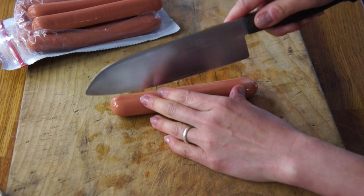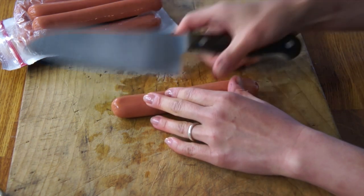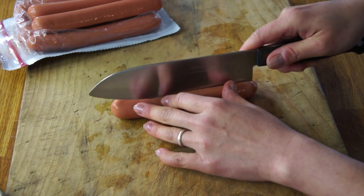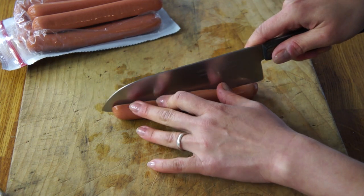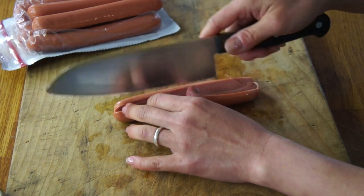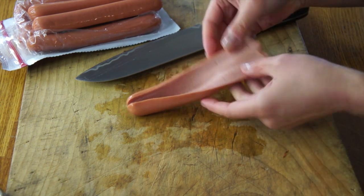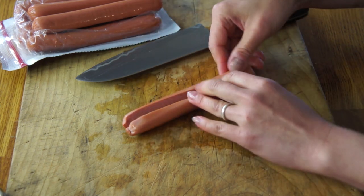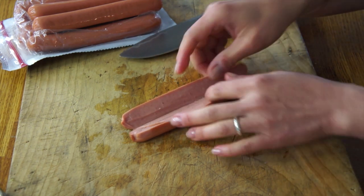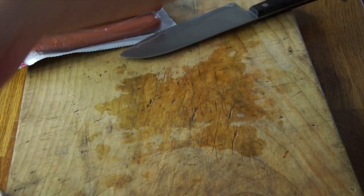We're going to take the frankfurter and cut it down the middle, but not all the way through — we're butterflying the hot dog. The tricky part is not cutting all the way through; you really want to, but you shouldn't. So I'm going to have them like that and then we're going to broil these, so I'm putting them onto a pan.